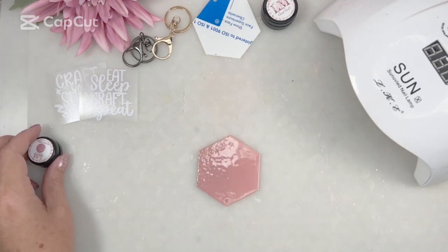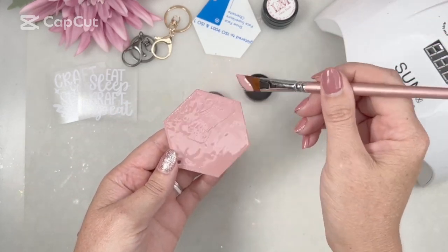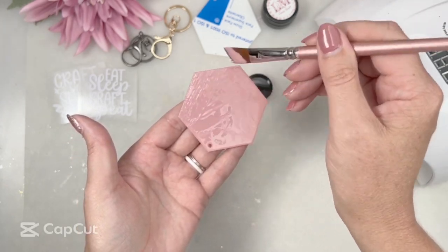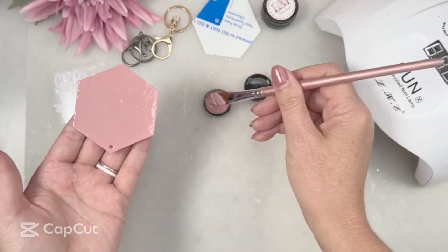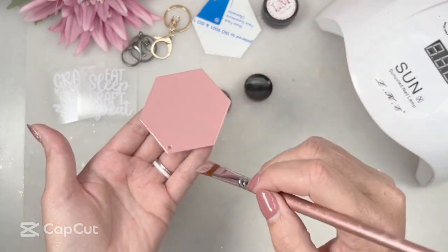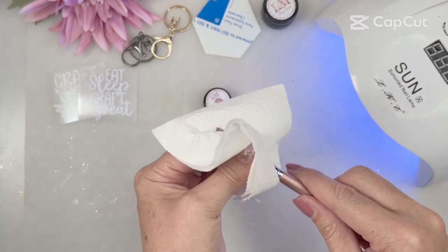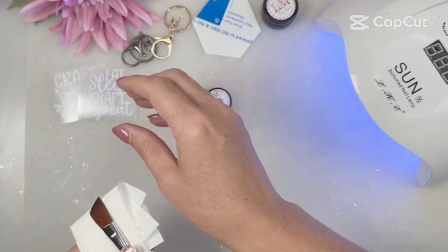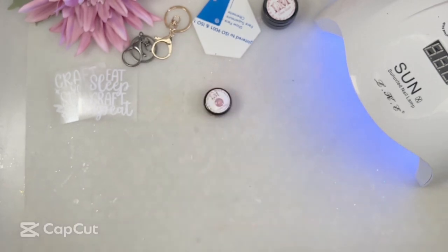Once I'm happy I'm closing my gel paint and curing that piece for 60 seconds. Then when it comes out I'm going to paint on the second layer, because I don't want it to be too see-through. With a dusky pink you really only need two layers; some other colors might need one or two extra layers. The second layer is far easier to paint on and you'll use a lot less product. Once happy and nicely smoothed out, pop that under the light. To clean my brush I take some tissue paper and squeeze the gel paint out — I don't necessarily use acetone, but you can clean your brush with acetone if you want to.